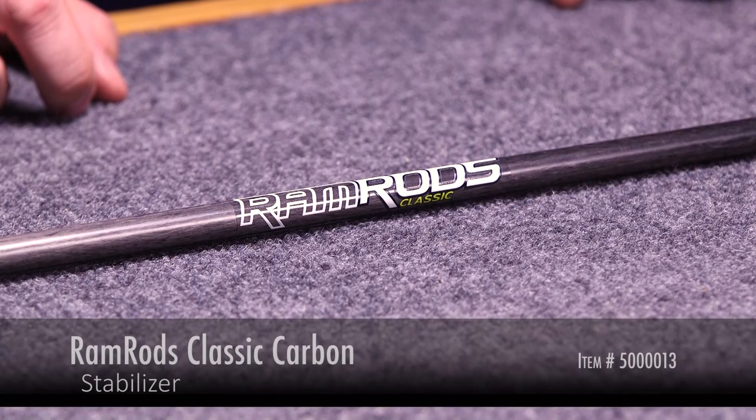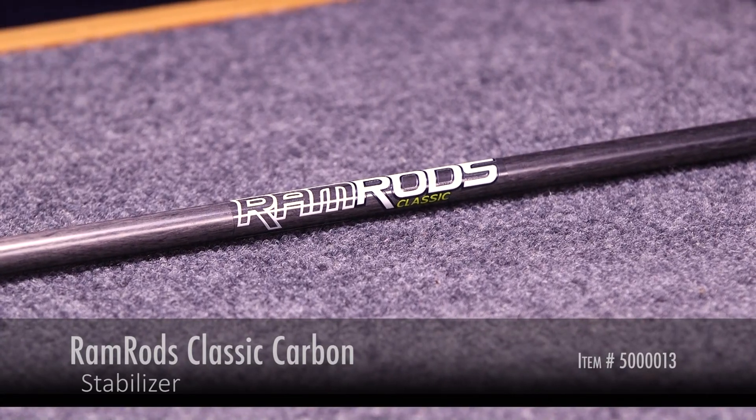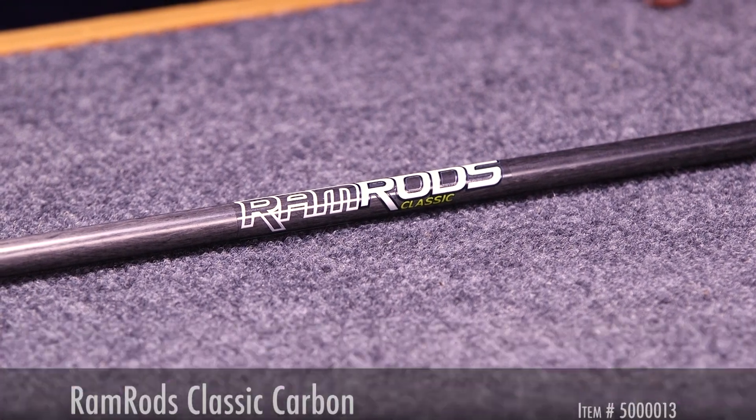Hi, this is Dan with Lancaster Archery Supply. Today we're going to review Ramrod Stabilizers. We have the Ramrod Classic model here. It's offered in three lengths that we carry: 26, 28, and 30-inch.